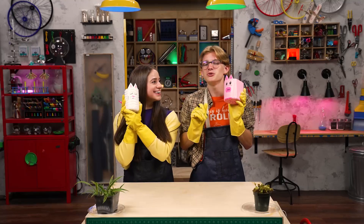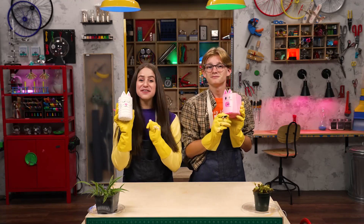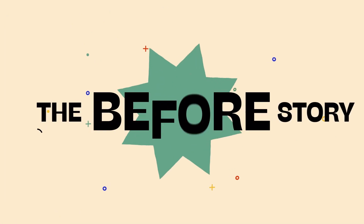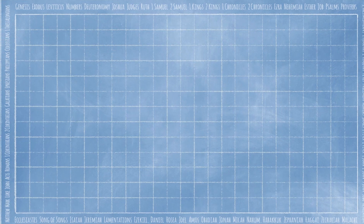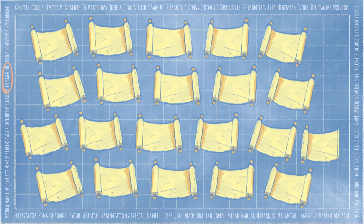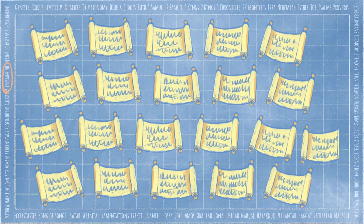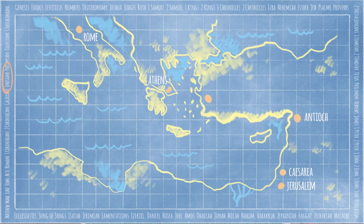I think it would be wise to introduce our pets to their new planters. Speaking of wise choices, it's time for The Story Before the Story! Today, we're in the book of Ephesians. Ephesians is one of 21 letters in the New Testament. The leaders of the early church wanted to teach Jesus' followers what was true, and often they wrote letters to do that. The Apostle Paul sent one of these letters to the believers in the church at Ephesus. Paul had visited Ephesus on his third missionary journey to tell people about Jesus.